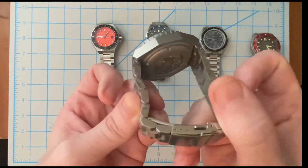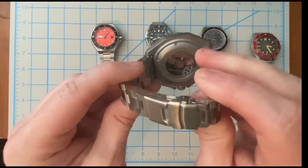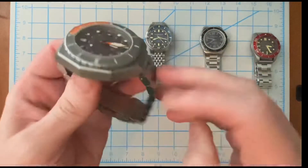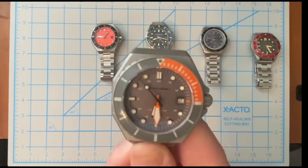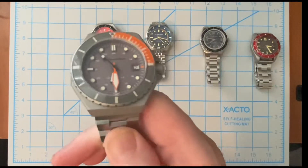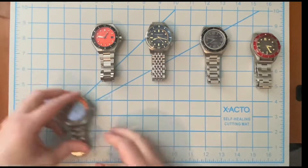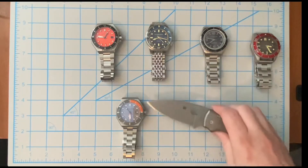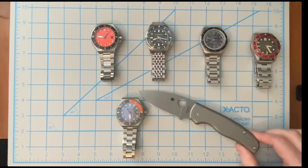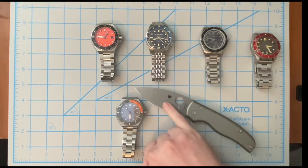It fits excellent with screw pins - love it. The watch does have an exhibition case back and you can see the Spinnaker rotor. So this is the Spinnaker Dumas in gray on a Strap Code hexagon bracelet. If I was wearing this Spinnaker, I would pair it with my Spyderco Shaman.